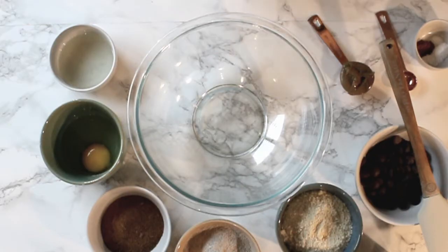These are the ingredients for my buckwheat chocolate chip cookies. We're gonna go ahead and start with the wet ingredients.